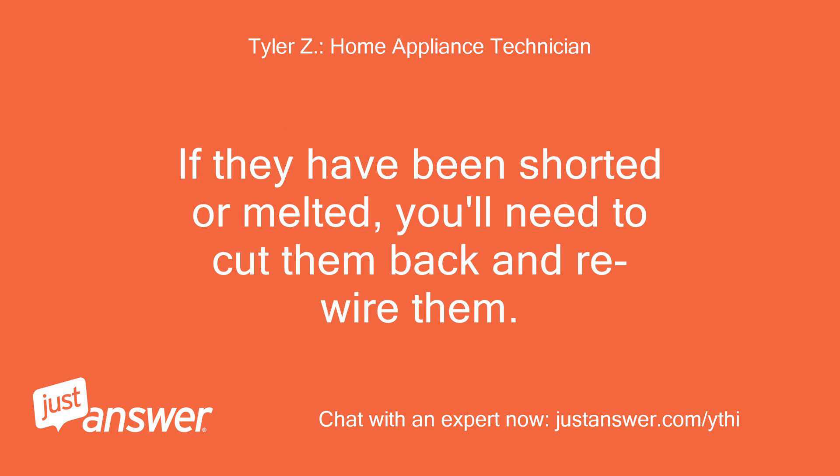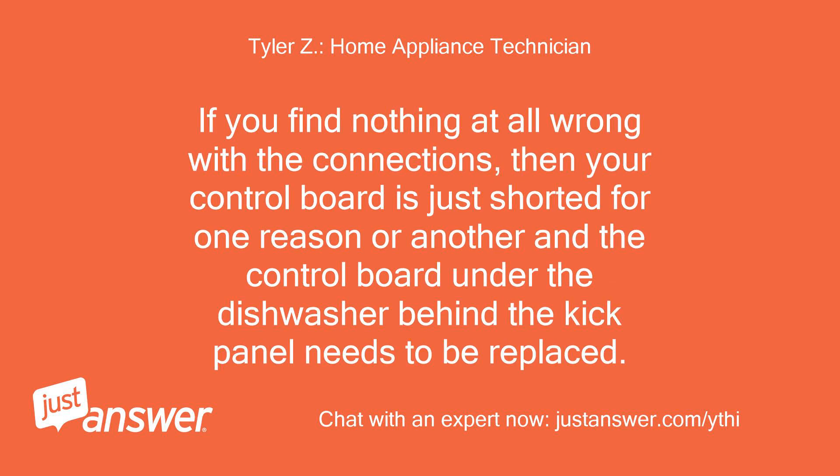If the wires have been shorted or melted, you'll need to cut them back and rewire them. If you find nothing at all wrong with the connections, then your control board has shorted out for one reason or another, and the control board under the dishwasher behind the kick panel needs to be replaced.